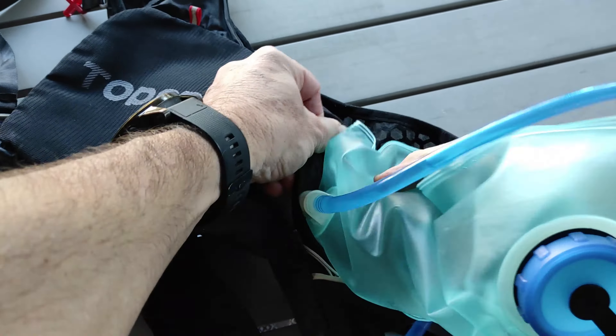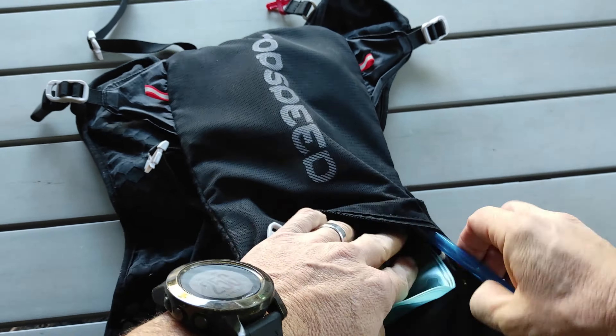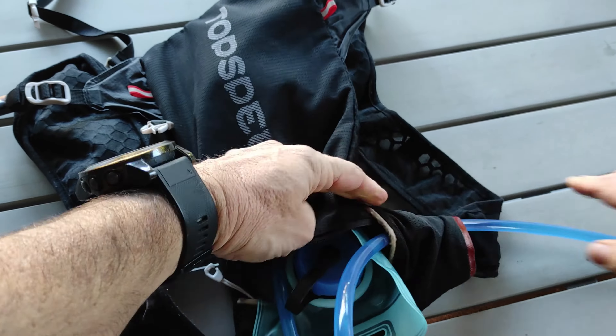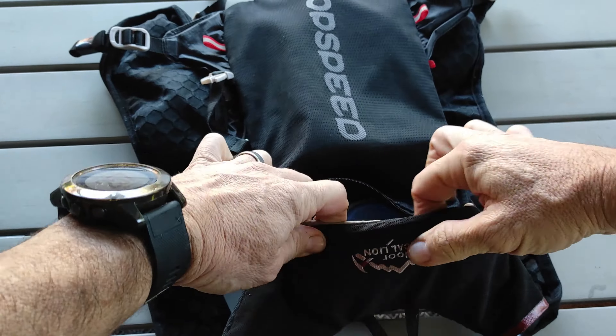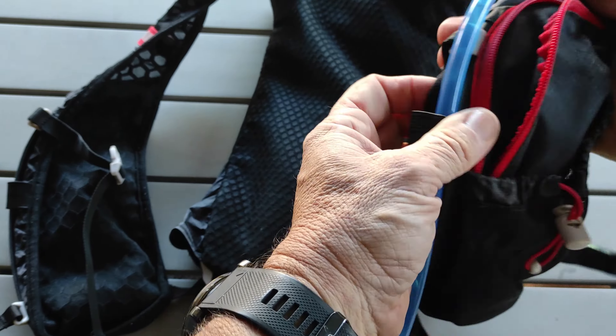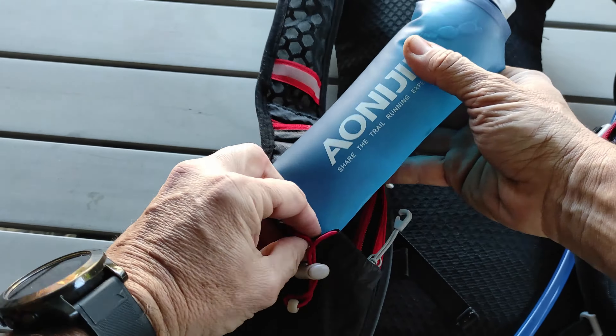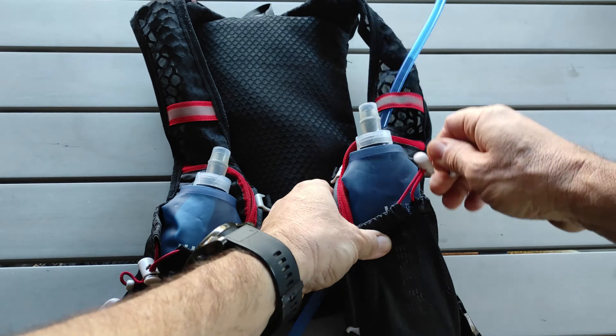Let's load in the water bladder — this is a two-litre bladder with about one litre of water in it. We'll feed the hose through the openings and through the straps up on the front of the vest, then insert the 500ml water bottles up on each side.